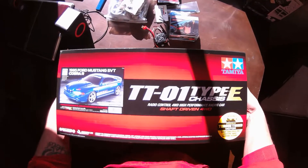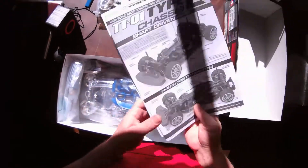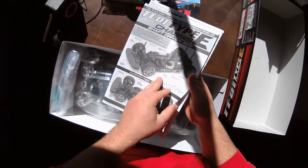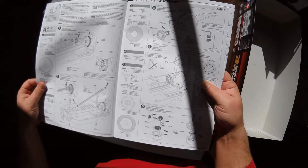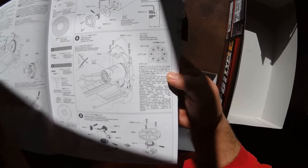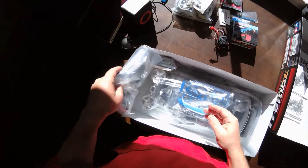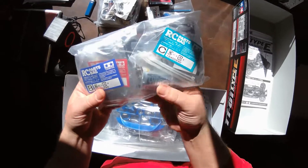I opened this up earlier so I can read about some gearing I'm going to be doing. This is the manual — Tamiya does a really good job on their instructions, very well detailed. You get your parts, and like I said it has a Torque Tune motor, so I pretty much get an extra brushed motor and an extra ESC.